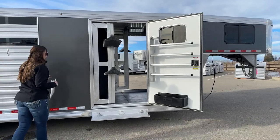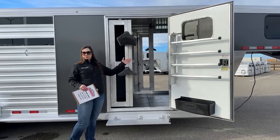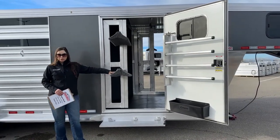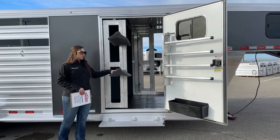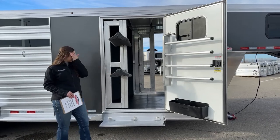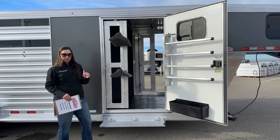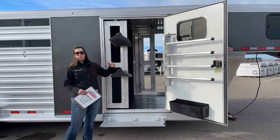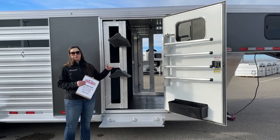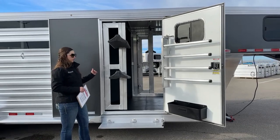Right here we've got the swing out saddle rack — currently two tiers on each side. We'll see the other swing out when we go to the driver's side. These are adjustable and removable. We can add additional ones; we can fit up to about five, depending on your saddles and how big they are. Personally, I had to adjust mine because I've got more cutting type saddles where the horns are a little bigger, so I moved them down for more room between each tier. It's nice being able to adjust those up and down.